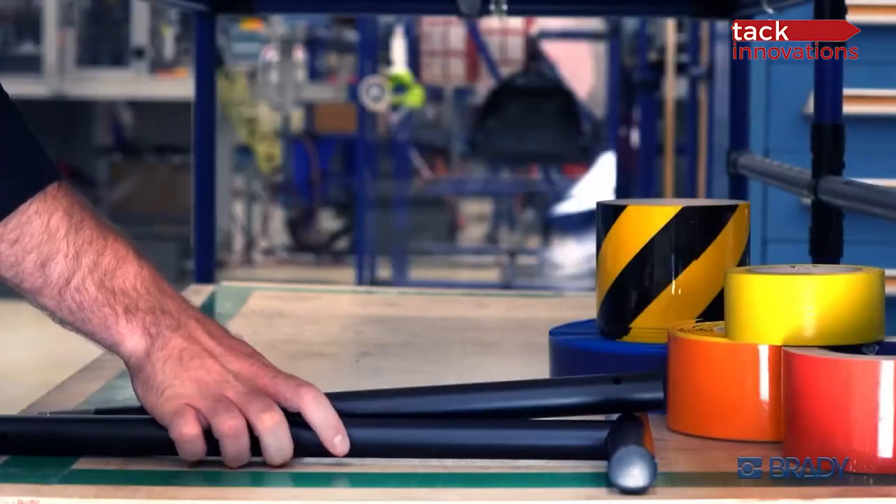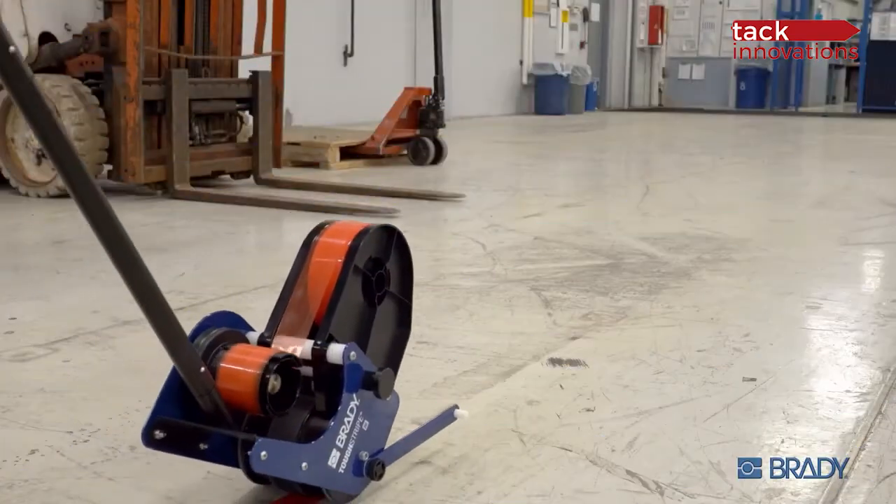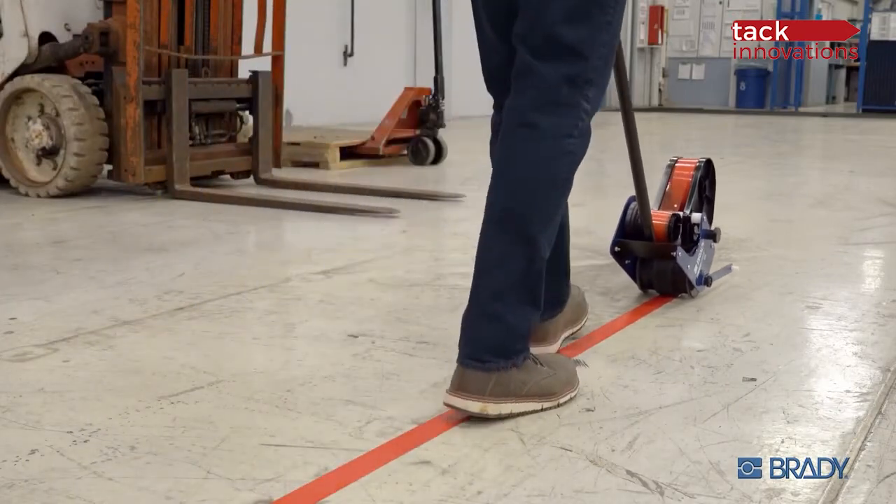When the job is done, its lightweight body packs down and away in a snap. The Brady Tough Stripe Floor Tape Applicator. Put it all on the line.